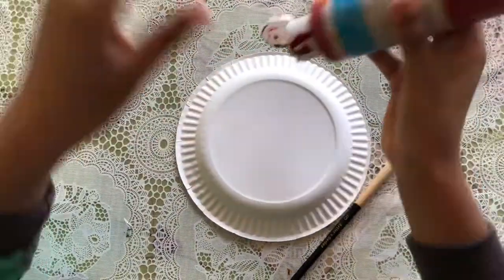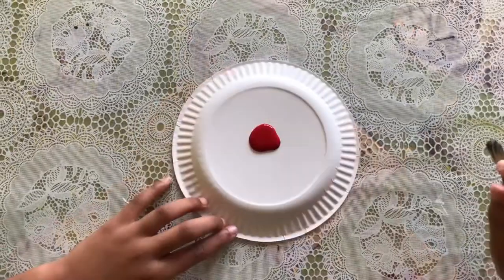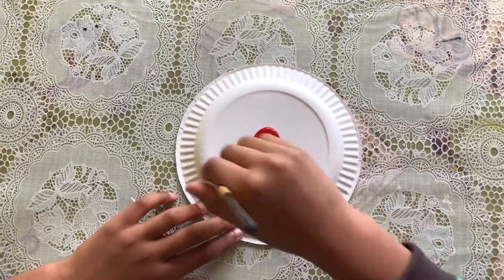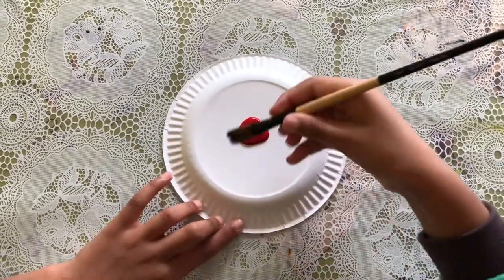Okay, so I'm gonna gently paint the plate.